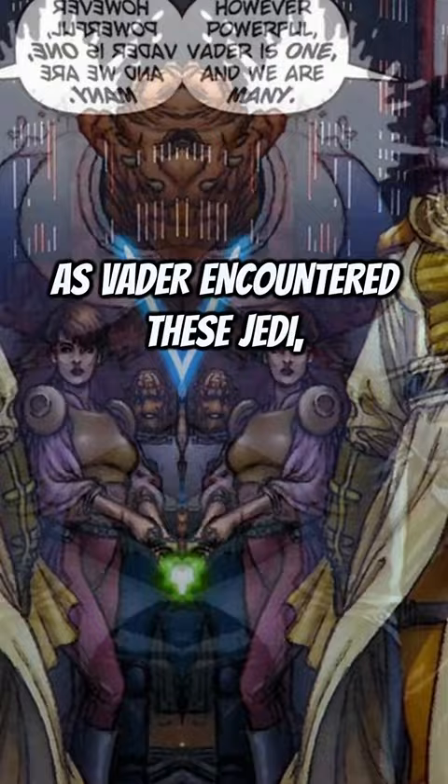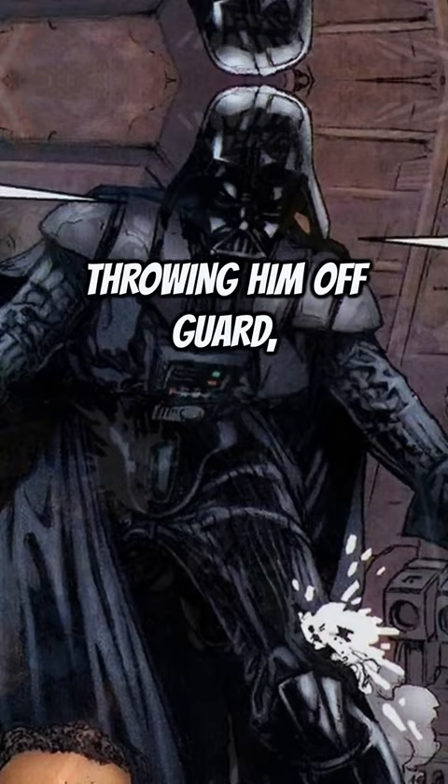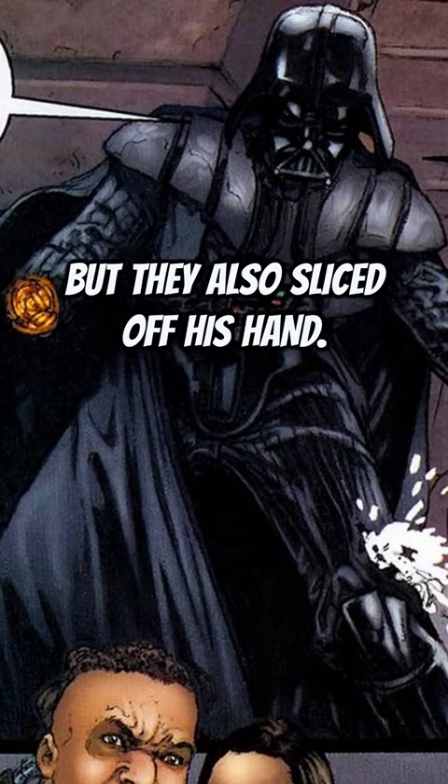As Vader encountered these Jedi, he started to attack them one by one. But little did he know, these Jedi came prepared. Throwing him off guard, they were able to not only damage his leg, but they also sliced off his hand. Because of this, the Dark Lord then decided to surrender to them — or at least that's what they thought.